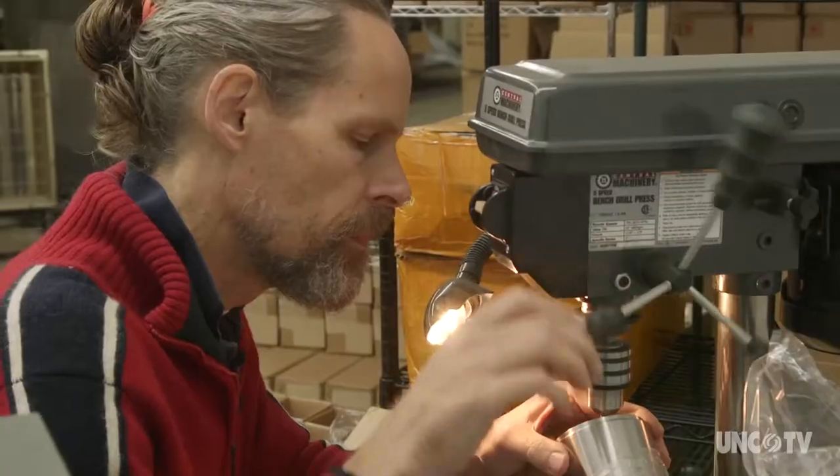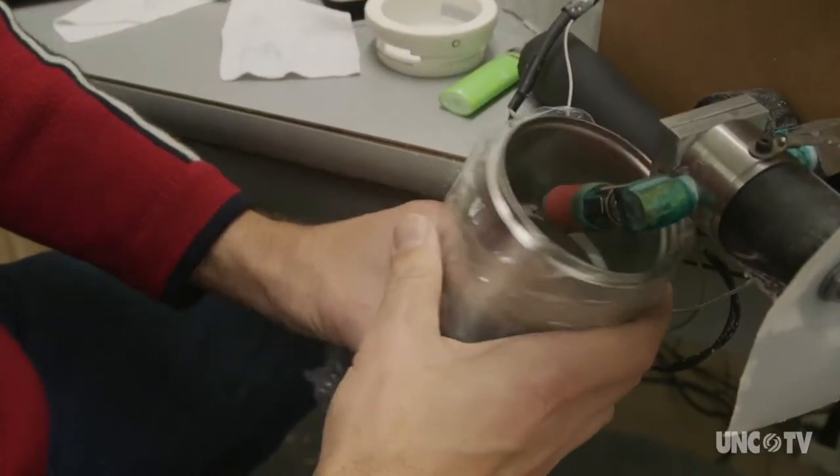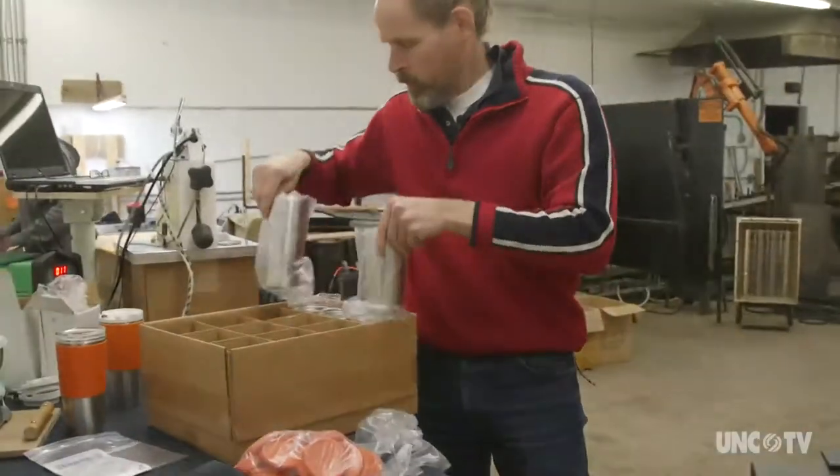The way we do that is through a small port that we put on the inside of the mug. We drill that hole and inject the phase change material into the hole and wait for it to cool, and then it has to be welded shut.